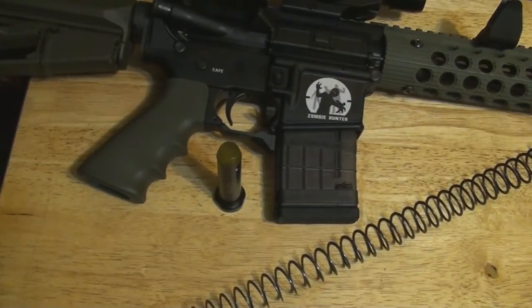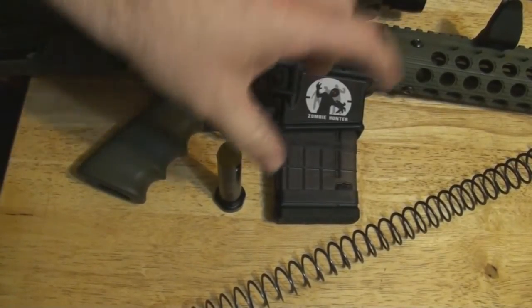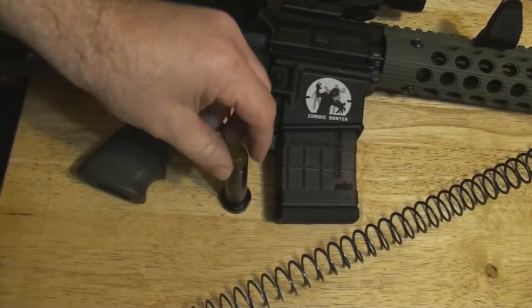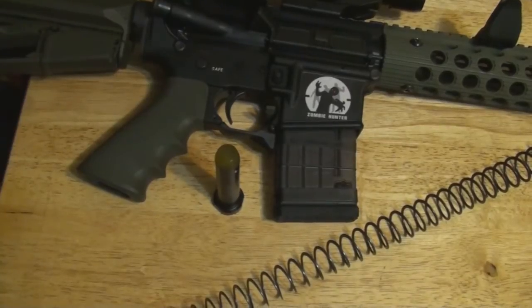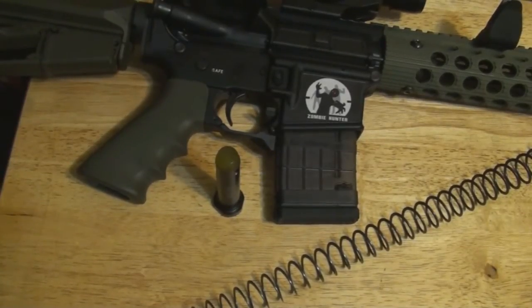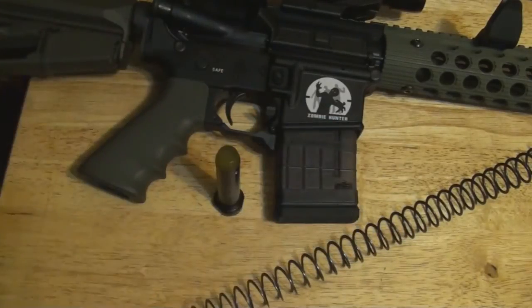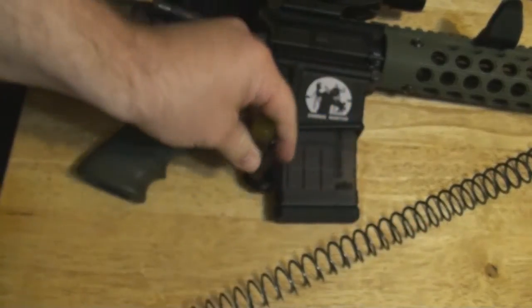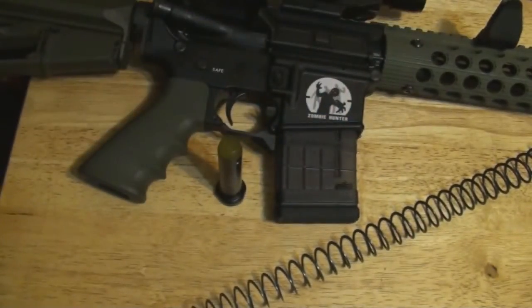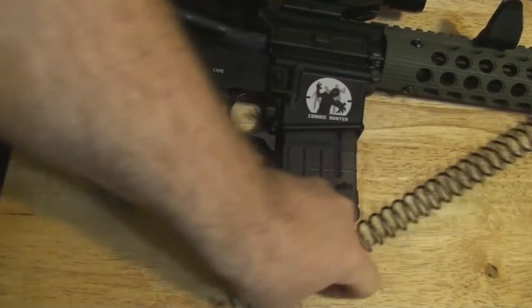Alright, give me a little AR update. Got a package in the mail from a friend, DJ alkaline one. As you know, he just did the JP silent capture system in his AR, and he knew I've been wanting to get a Tubbs flat wire buffer spring and the Spikes T2 buffer, so he sent me his old one.